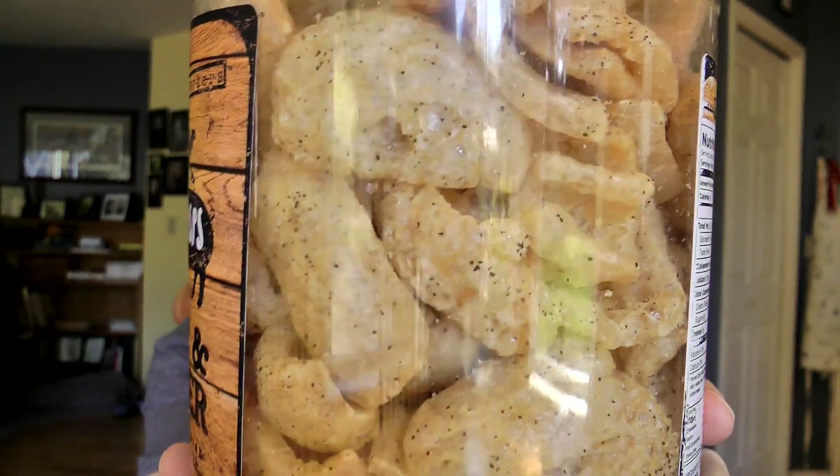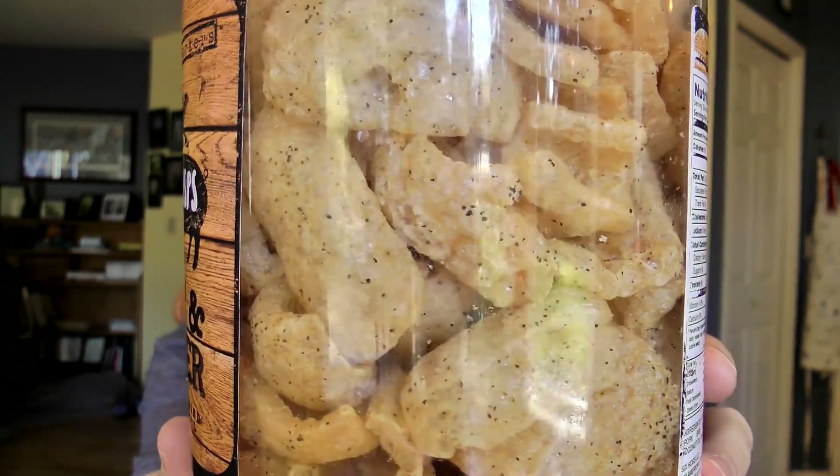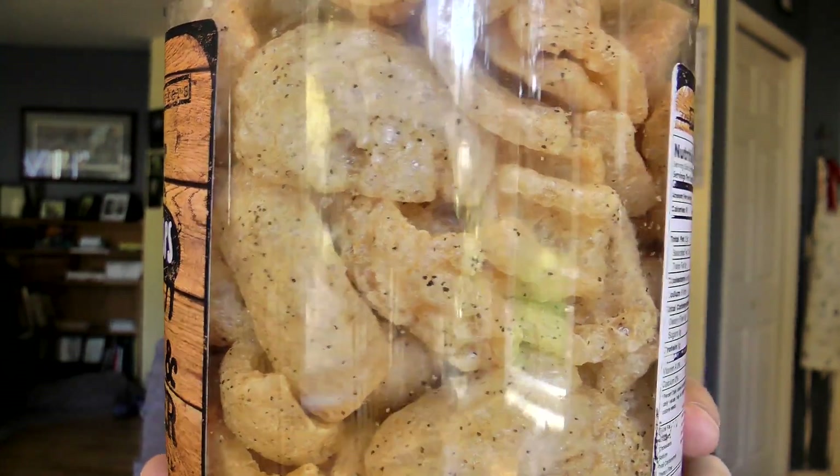But just look at all the pepper speckles on those. There's a lot of pepper — fresh pepper. Now I've always liked pork rinds, since I was about that big, and they're a big hit with keto people. I have a friend who does keto and he absolutely swears by pork rinds.